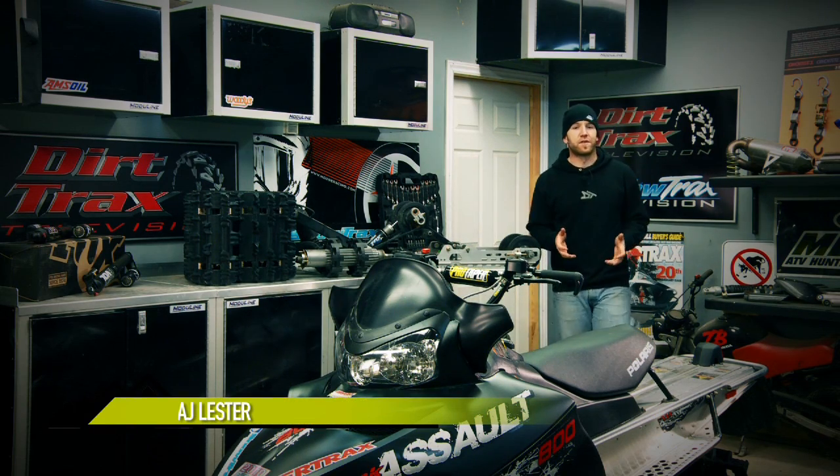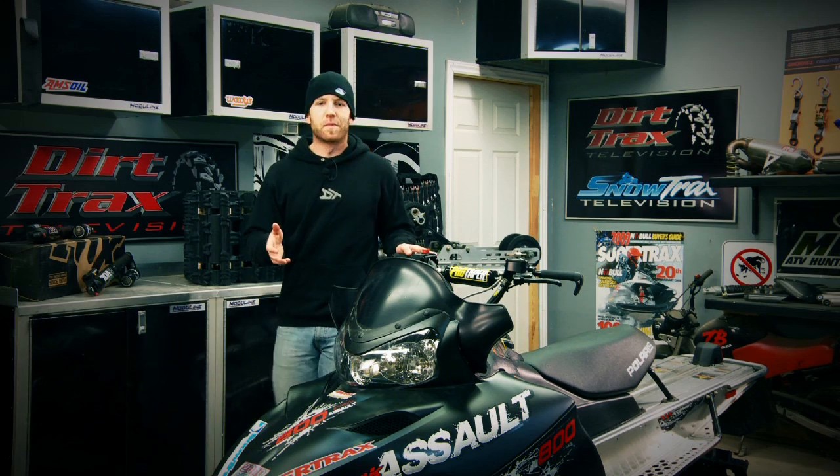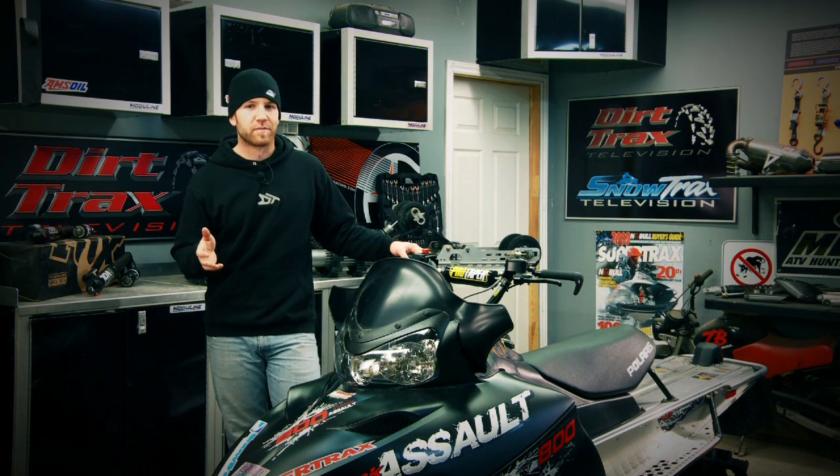I spend a lot of time in the trail tech shop and while I really enjoy showing you how to fix things, the stuff I love the most is when I get to exercise my creative mind and go a little off the wall — tackling projects of my design using all of the coolest parts and truly creating something custom and unique. And for 2011, that's just what we're going to do.